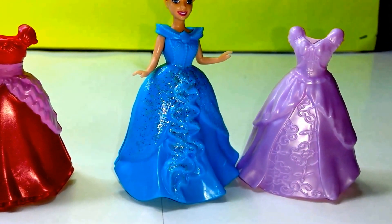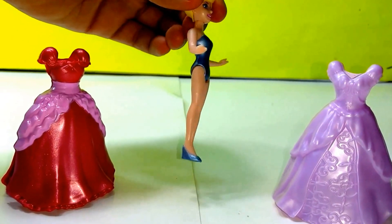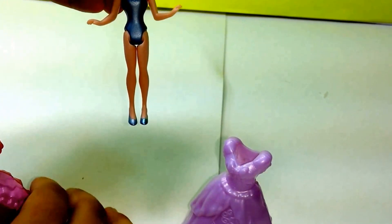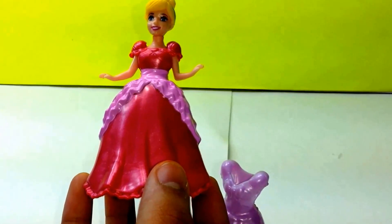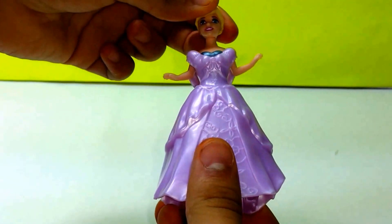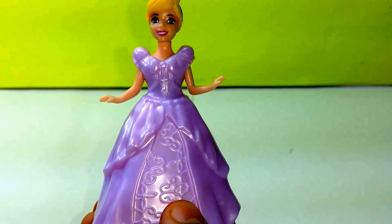Let's go ahead and change the dress on Princess Cinderella. It's very easy to take it off, and you will see that she has blue shoes and also a blue swim top. The pink dress looks pretty gorgeous on her, except that her hairband does not match — and that's okay. Let's try the other purple one. All you have to do is just clip it in, and this one also looks gorgeous, but no one can ever beat the blue one.